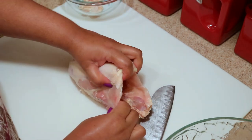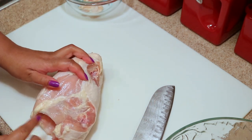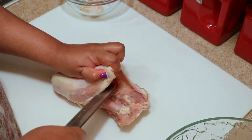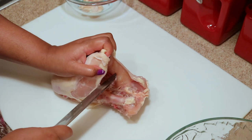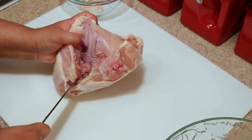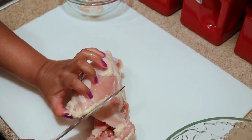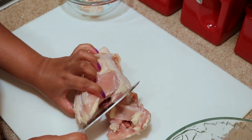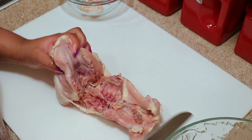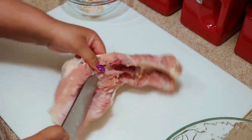Now I'm going to separate the backbone from the breast. What you want to do is look for the fat line again and just cut right along it. Use your hands to break it off a little bit and then use your knife to finish cutting it off.